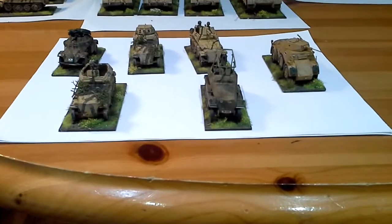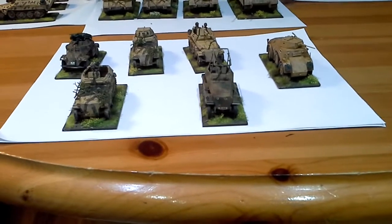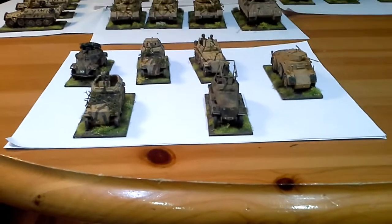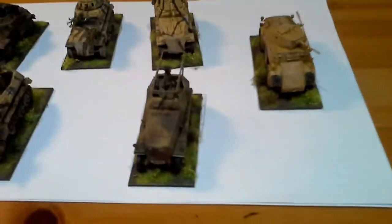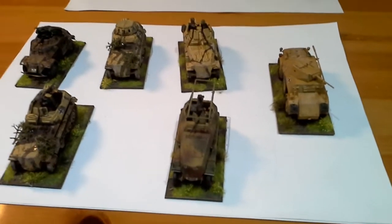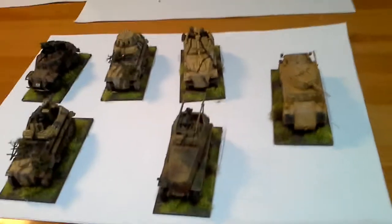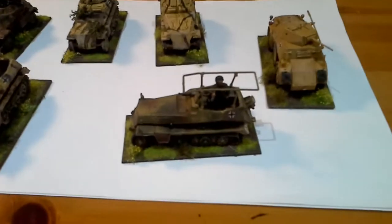Hi guys, I decided to rebase my WWII army to make them easy to play with - the bases were terrible before. So here's what I've done. I've got the army painted with tufts, and these were painted half by me and half by my friend Alex. He's a very talented young painter, only 18, and I was really happy with how they turned out.